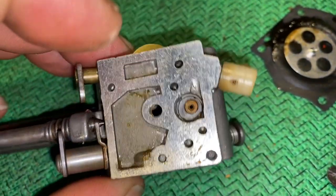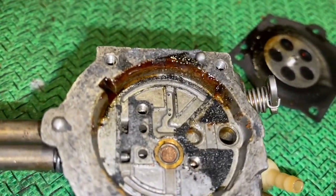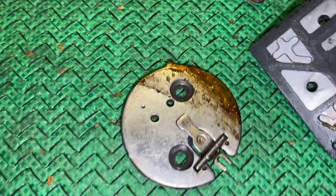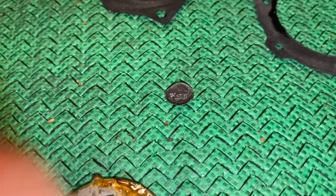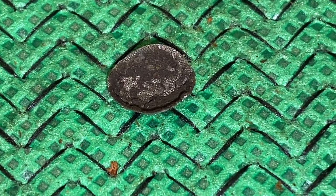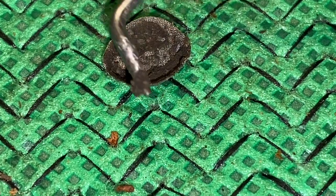We'd get two cuts and then it would go lean and shut off on me. There's the metering plate, there's the diaphragm - take a look in there, got some in there. Let me zoom in on the screen. That screen was actually completely covered - I had to pluck it out.